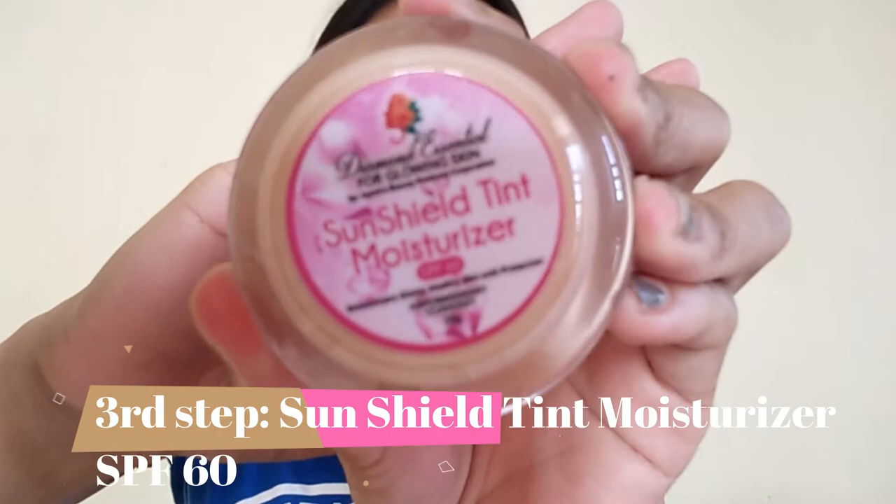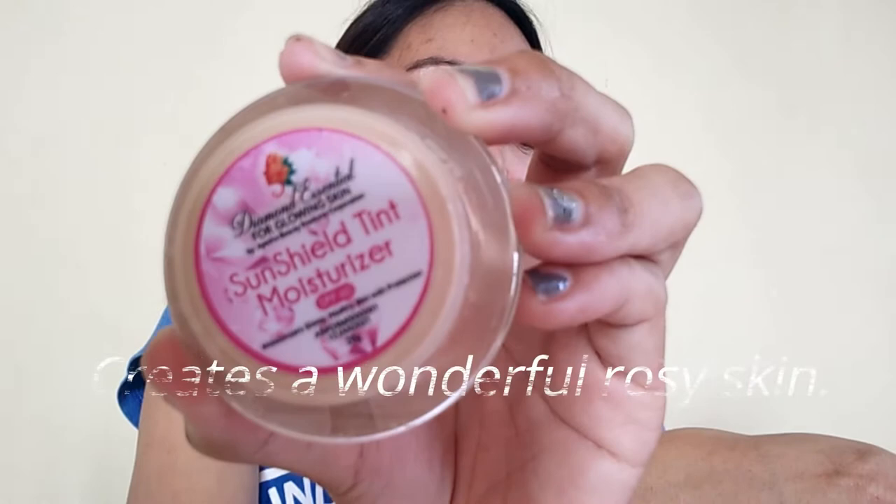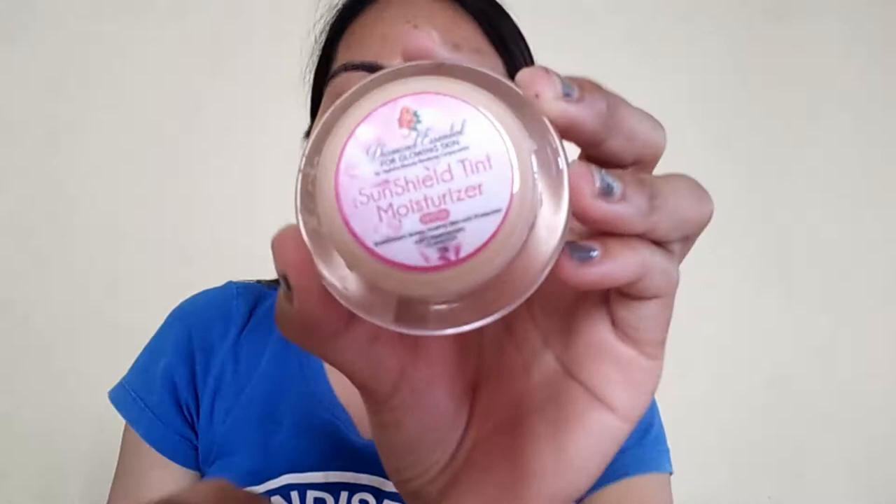The next step — step three — is the Sun Shield Tint with Moisturizer. This sun shield moisturizer is used 30 minutes before sun exposure. Reapply if needed after two hours to protect the skin, and it creates a wonderful rosy skin. It has SPF 60 guys, and it also works as my moisturizer.